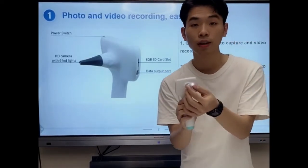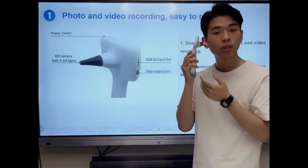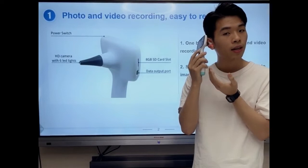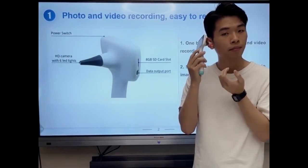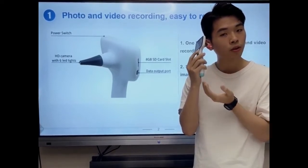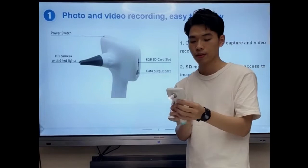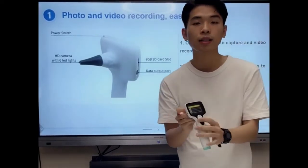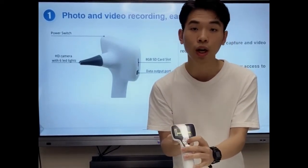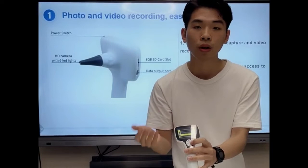Now, we use the tip of the probe to enter the ear canal, which allows the doctor and the user to check our ear canal and tympanic membrane in real time. The doctor and the user can also take photos and videos as they want through the integrated display. And after the examination, we can enter the menu button and find the playback to check our videos and photos just taken for better recording and reviewing.